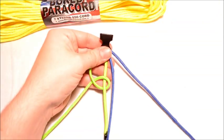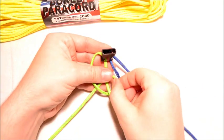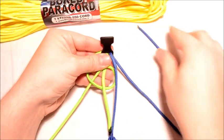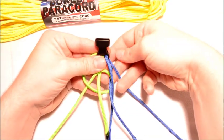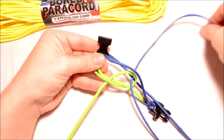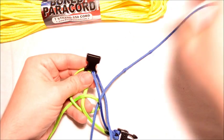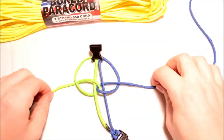Now you're going to do the same thing with the right side, but instead of going under first, you're going to go over first. And at the same time you're going to intersect with the green. So the easiest way to do this is to just go straight down through the green and then through that loop. So you're going to end up with something that looks just like that.